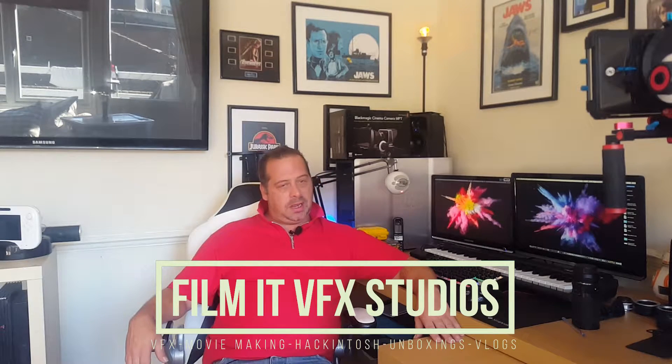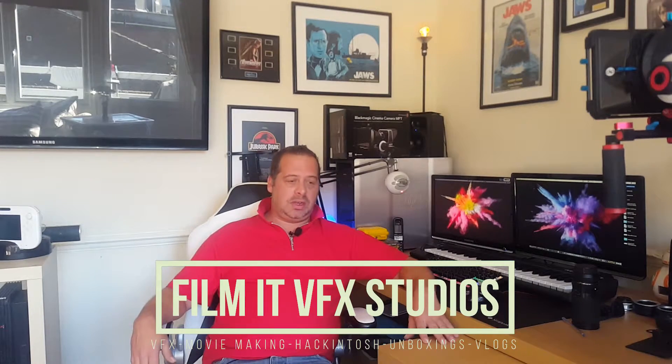What is up guys, my name of course is Carlo and welcome to another video. Before I get into the exciting updates and what's been going on this week, I've got bronchitis at the moment — I am dying. As you can probably hear by my voice, I was going to put this video off until next week but I didn't want to — I just wanted to get this video out there for you guys.